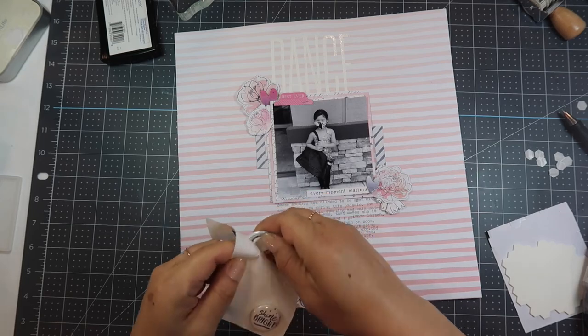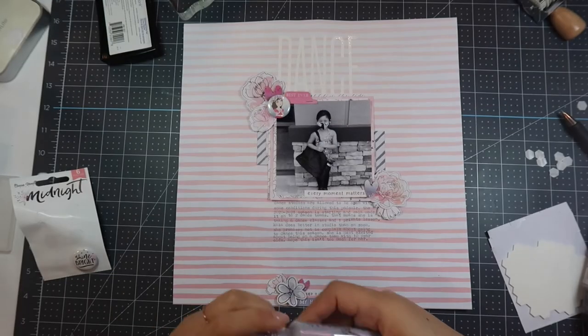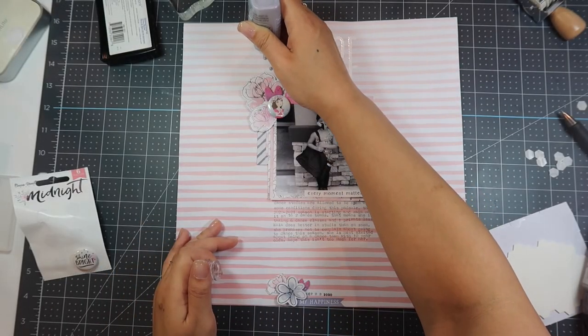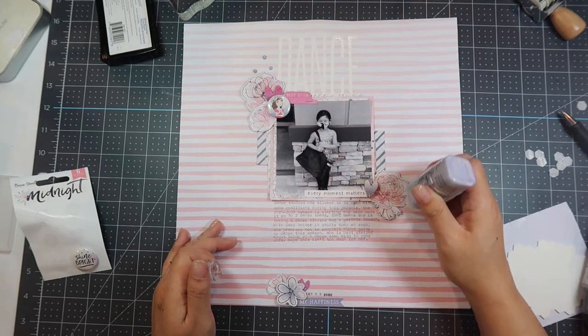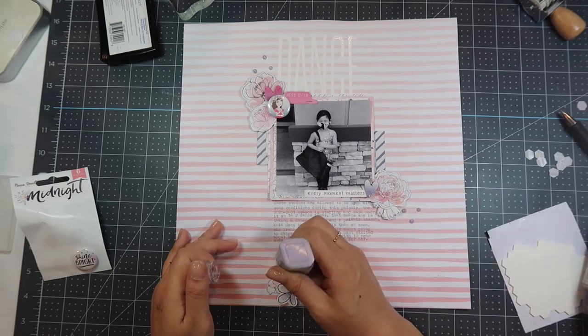This was a super fast, super easy layout just using scraps of paper, so I hope you enjoyed this process video. If you did, please give me a thumbs up, subscribe, share with a friend who you think might enjoy these types of videos, and I'll see you next time.